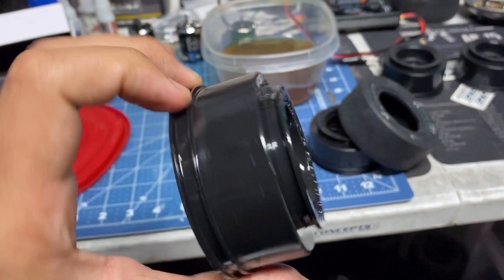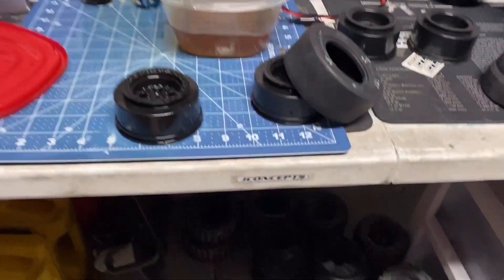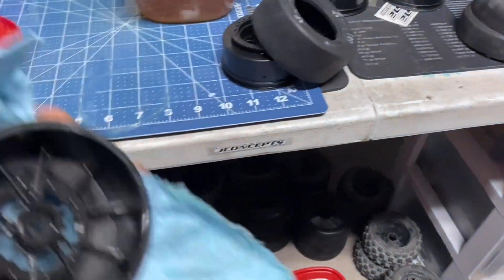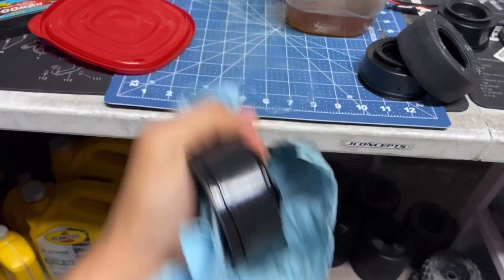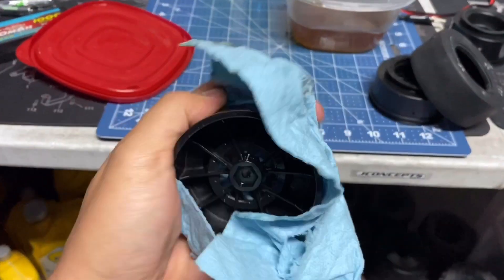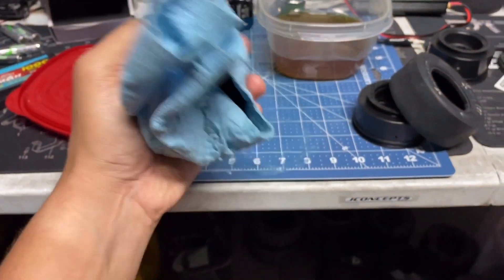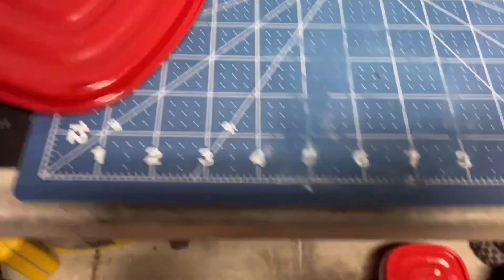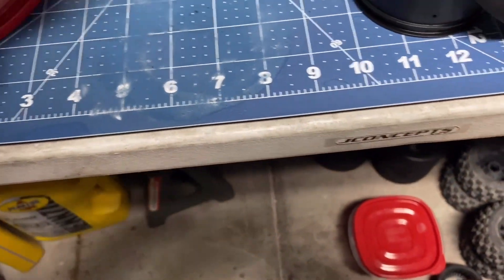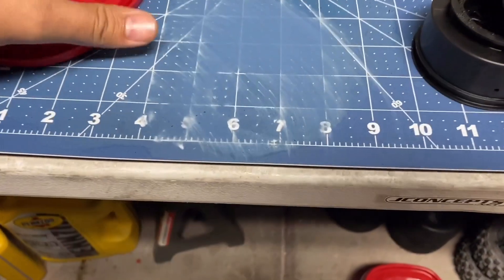All the glue is gone. What you gotta do is get your shop towel and just wipe that baby up. For some reason when you do this, it turns the glue into this oily substance — I don't know if it's an oil-based glue, that's why. Here's my cutting board — oh man, I ruined my cutting board.